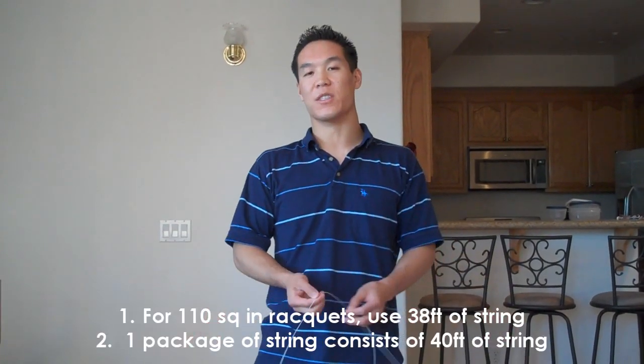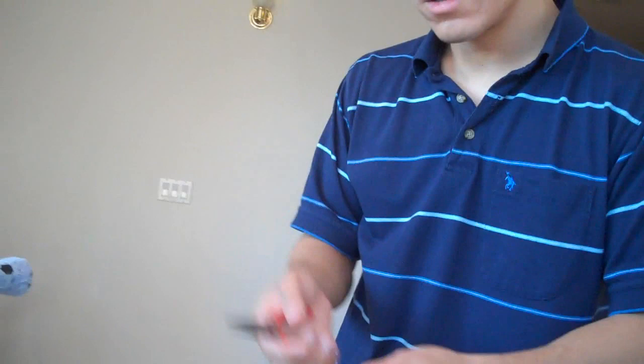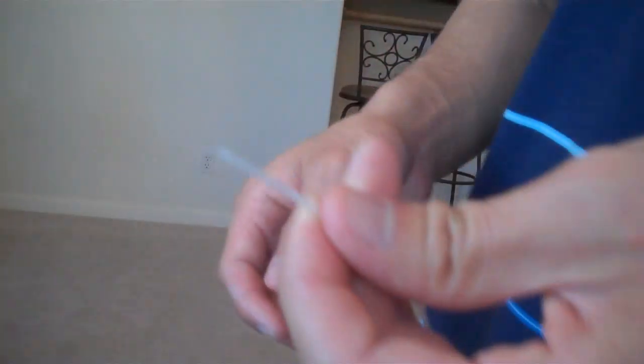The next thing you want to do is measure out your string. A good point of reference is that a wingspan is five feet. My racket is 95 square inches, so I need about 35 feet of string — that's seven wingspans. Once measured, take your wire cutters and cut the string at a 45-degree angle.